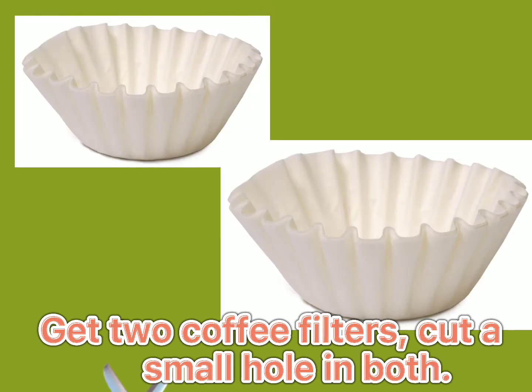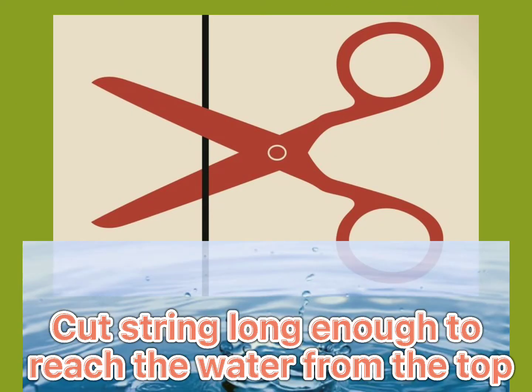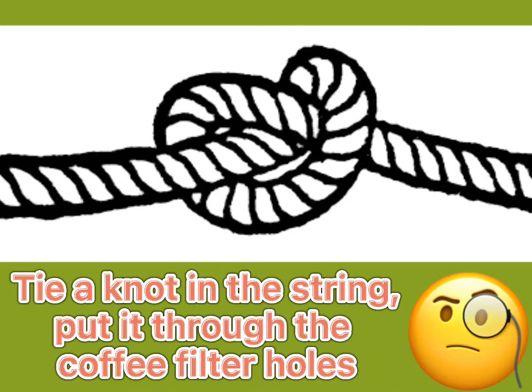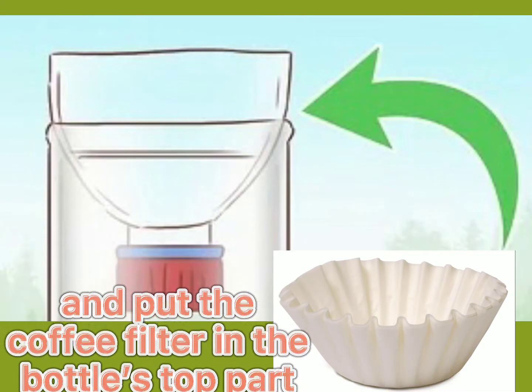Get two coffee filters and cut a small hole in both. Cut string long enough to reach the water from the top and take up the water to support the plant's growth. Tie a knot in the string.